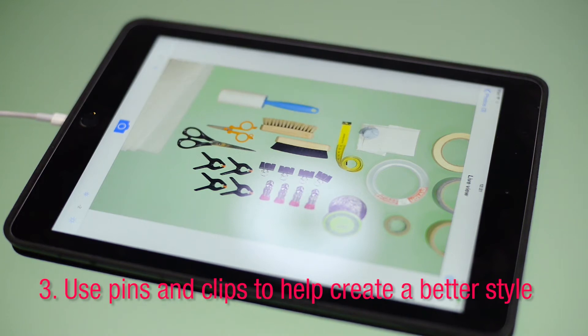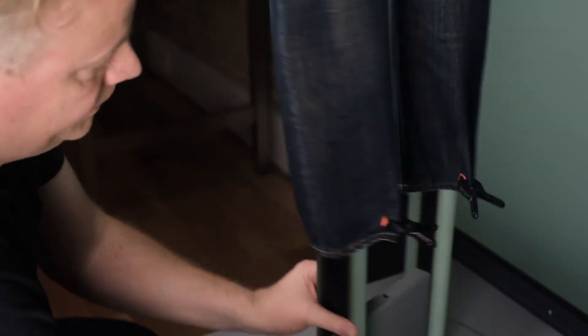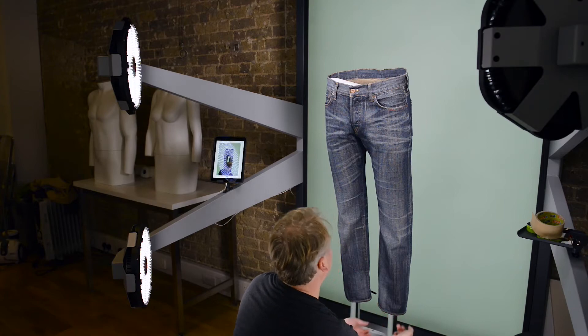Make use of all the tools such as pins, clips and tape if the shape is a little bit big or small, or something is looking a little bit wonky, just to give that perfect shot.